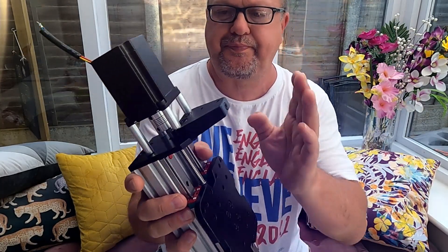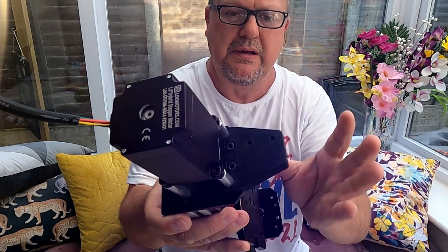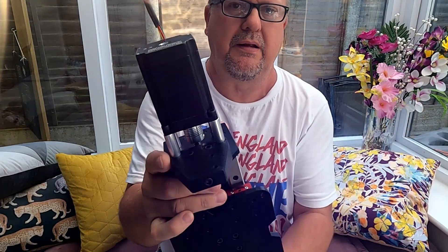The stepper motor is now bolted on top. There are two 3D printed parts there if you can see. None of it's tightened up yet, and there's a coupling there.